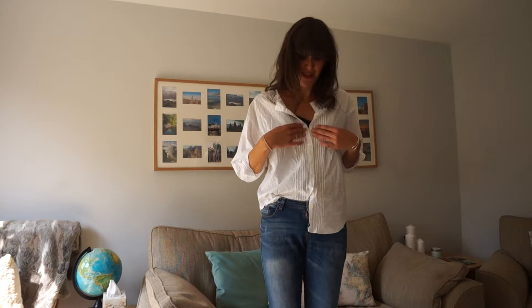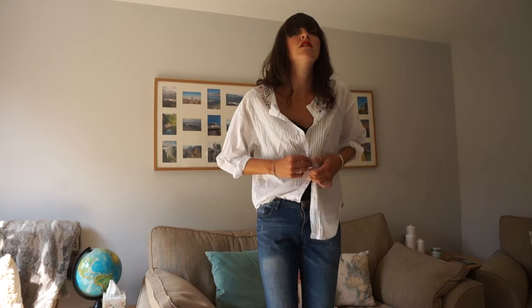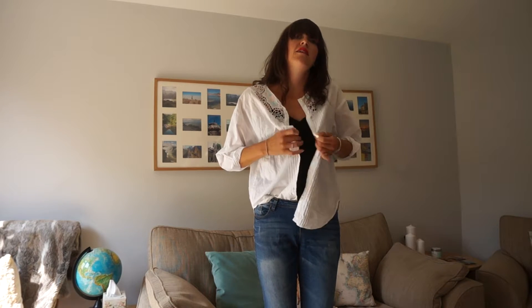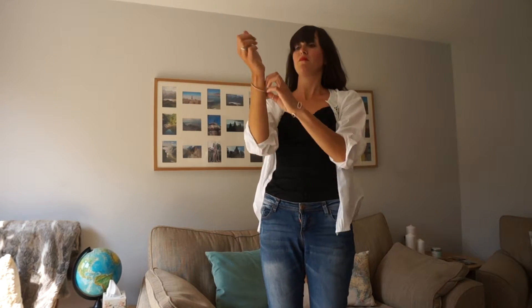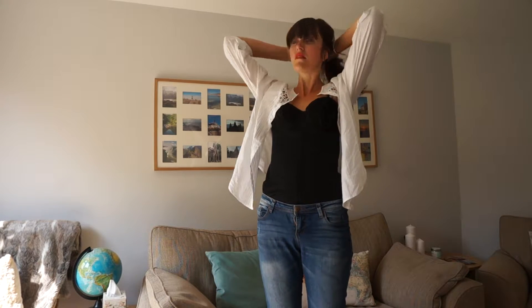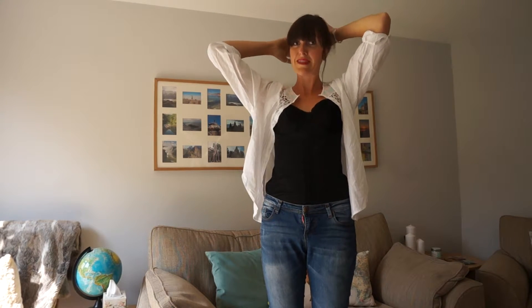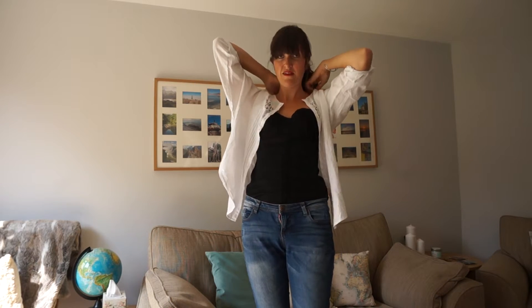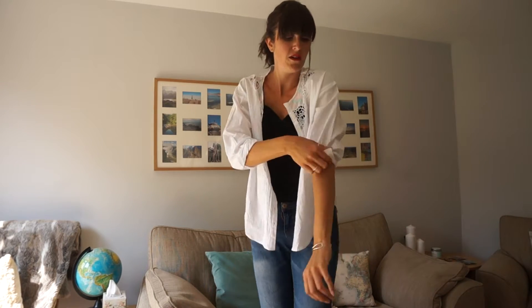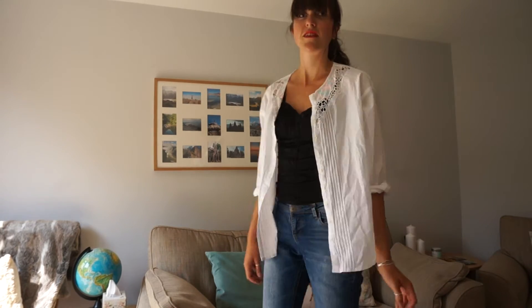And then I'm going to go out for drinks with my friends, so I'm going to want to look a little bit different. So I'm going to undo it all — I've got a little black slip top underneath. Put my hair up, maybe some big earrings on as well. Bigger the better in my eyes. And that's look number two.